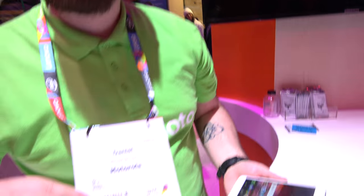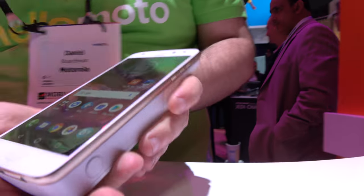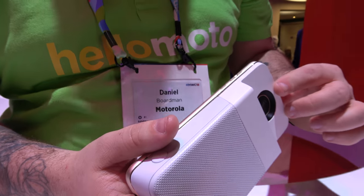So right there you took a picture. Hi, so who are you? My name's Daniel. I work for Motorola, part of the UK team. And here they're doing an awesome motor mod. Yes, so this is our Polaroid InstaShare printer.